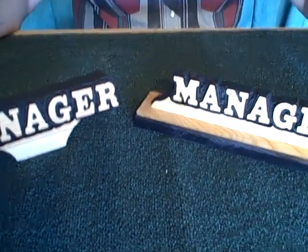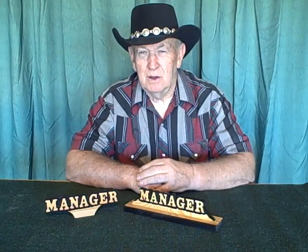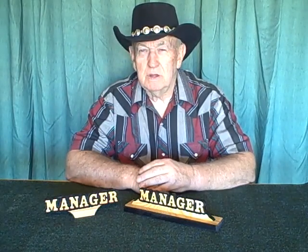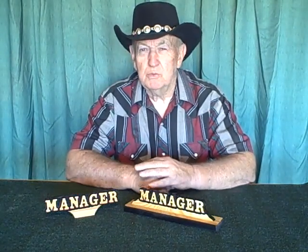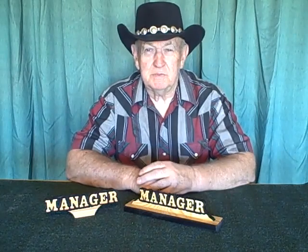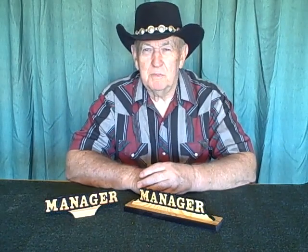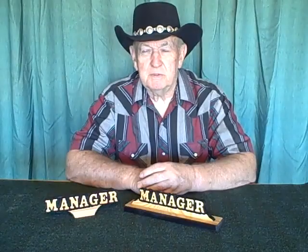We'll see you all down the road. Bye. And a little PS: if you're watching this video and you haven't watched a lot of our videos, at the end of this video if you click on the subscribe button and put your email address in, YouTube will automatically send you a notice every time we post a new video. So if you like this video and you haven't subscribed yet, go ahead and subscribe so you don't miss them. That's just our little PS. Thank you. Bye.